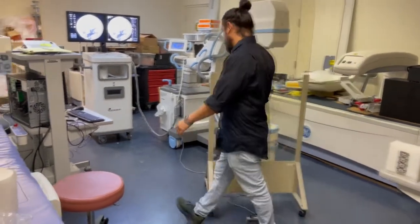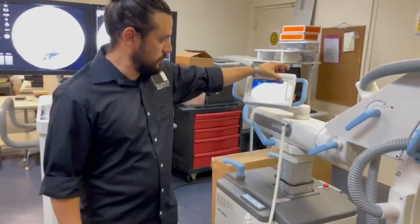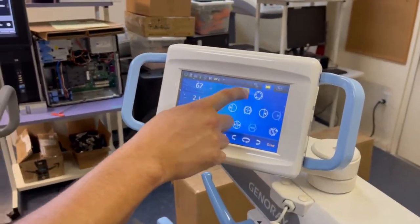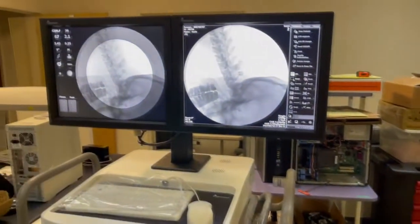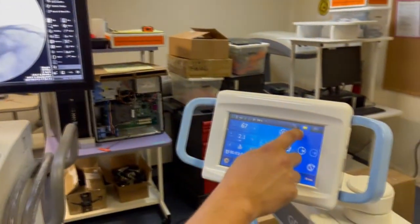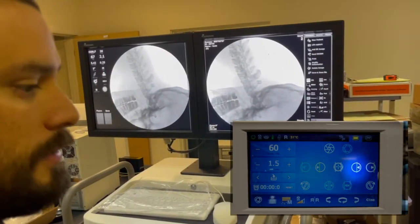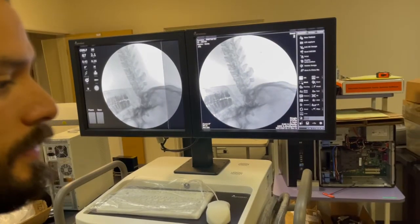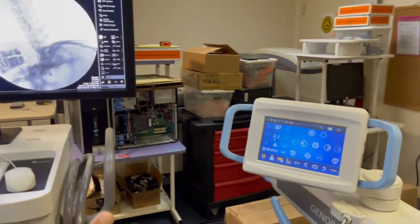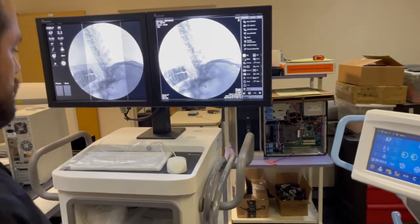Another nice feature that comes with the Zen 7000 is the collimation. The collimation is virtual, so you know how small it's going to be before you take an exposure. You can also move one leaf at a time — you don't need to move both. It has a center button that will bring everything back to open, and the regular motion moves both leaves at the same time. All virtual.